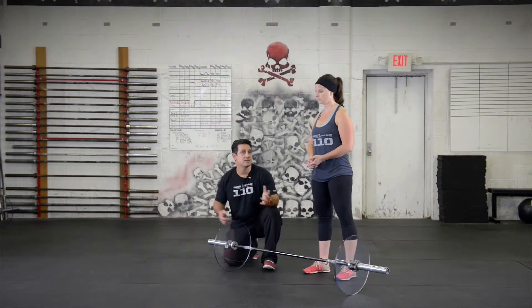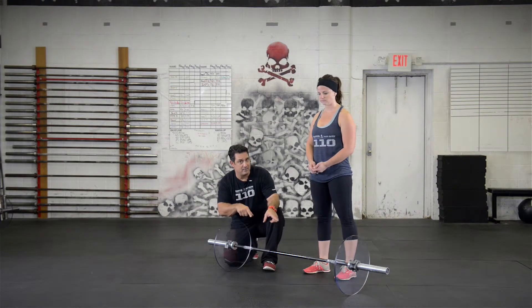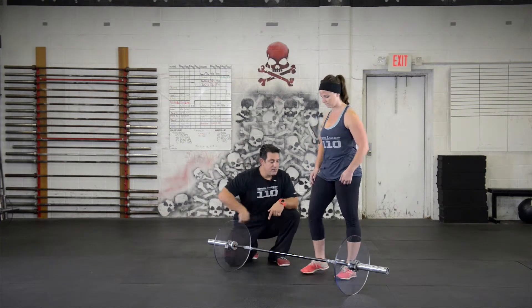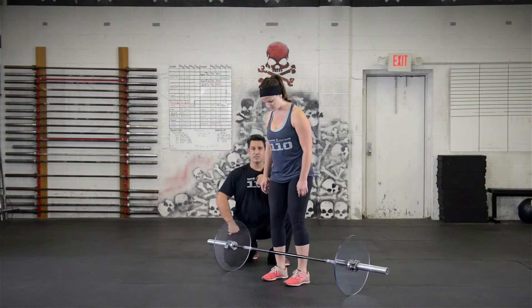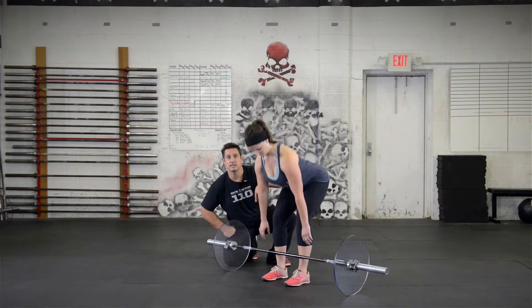If you can master this, then we can teach you to clean, snatch, and everything else down the line. But this has to be there first. Let's do it again — feet underneath the hips, spine nice and neutral, chest up, pushing her hips back until she gets her hands on the bar.